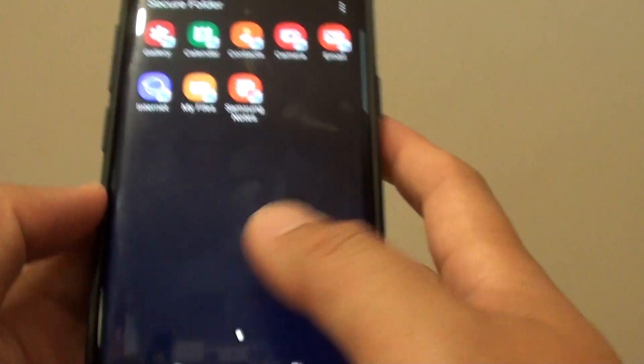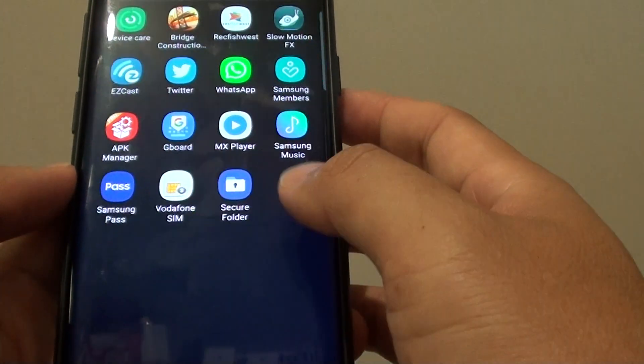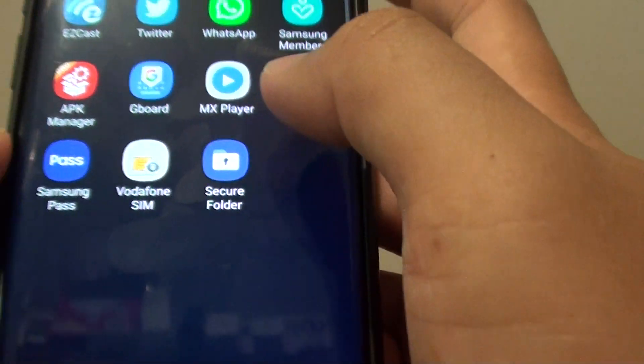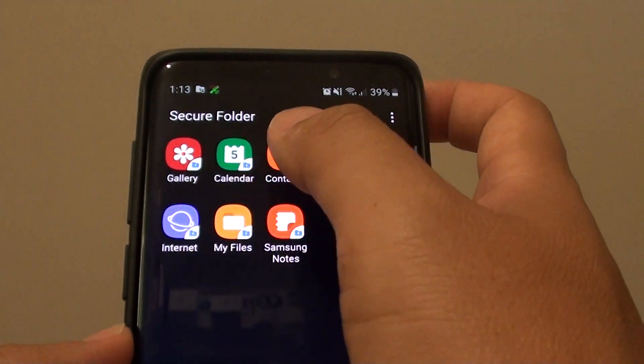To access the secure folder, tap on the home key and go to the app screen. From the app screen you can look for secure folder. You can see it is the icon with a lock folder. Tap on that, and it says keep your secure folder files safe. I will close it for now.